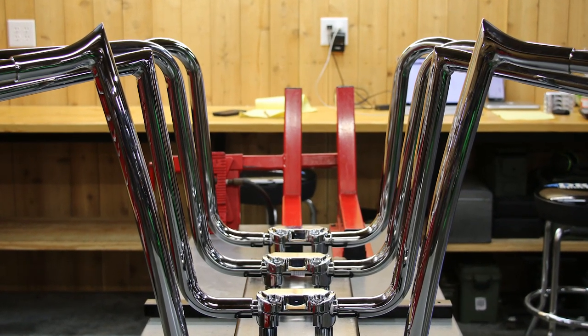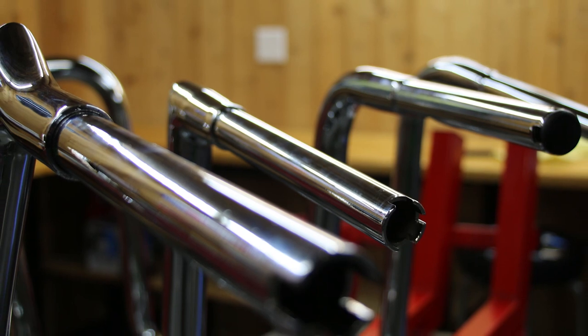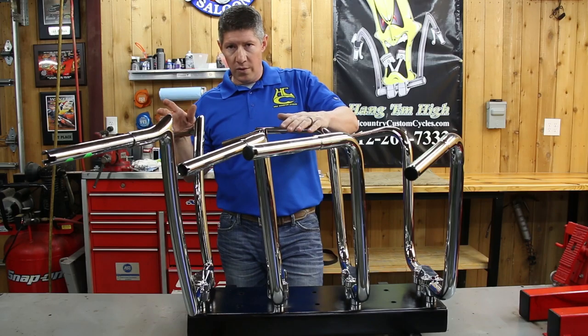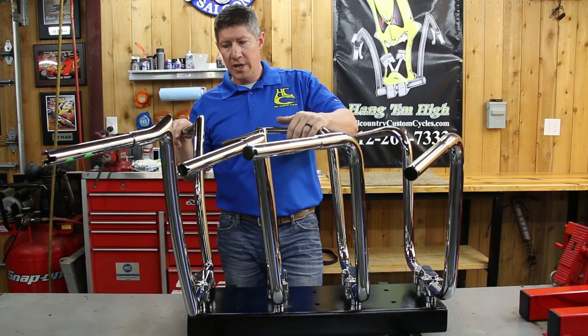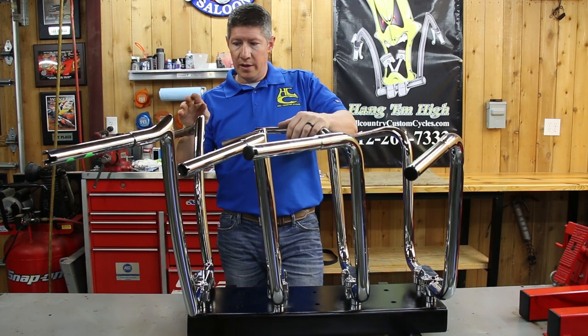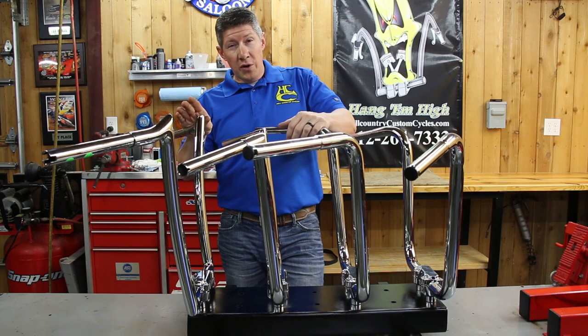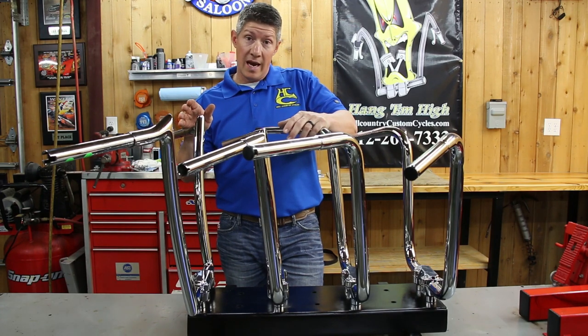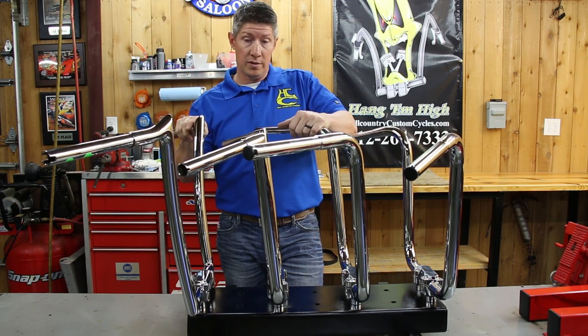We find very often that Wild Ones run taller. People get them, they feel like they're taller than what they ordered, and in fact they're not — it's just how they measure them. Same thing with the Paul Yaffe Monkey Bars, they run really tall. We recommend on these, if you want a 16-inch Paul Yaffe Monkey Bar, you might be better off with a 14-inch, actually, because they measure so much taller the way they do them.